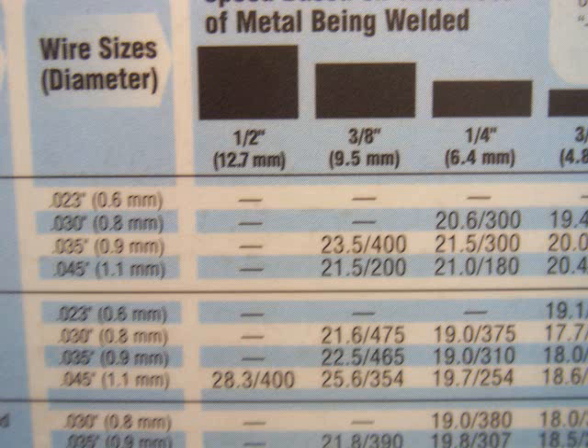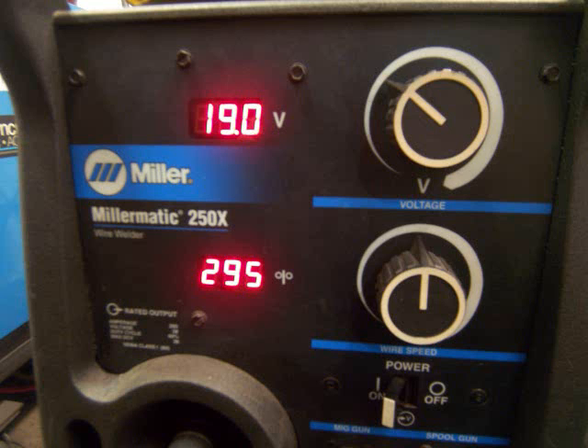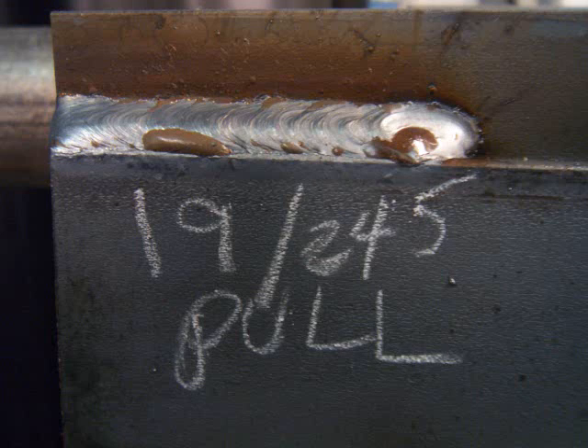We're using a Millermatic 250X today, and we're going to start by using the settings on the inside of the panel as a starting point. Those settings are always just a starting point — you always have to tweak from there. All machines are a little bit different because the wire feed speed motors aren't calibrated perfectly. Starting at 19 volts, 295 inches a minute, the wire feed speed was a little high — stubbing in the puddle, humping up — so I trimmed it back to 245 inches a minute. Still biting in pretty good through that hot rolled mill scale and giving me a pretty decent looking weld.